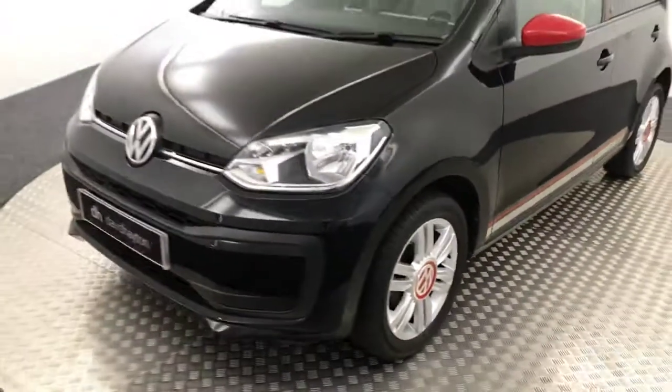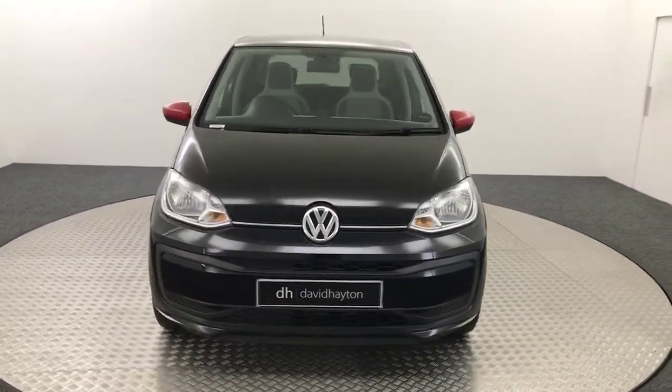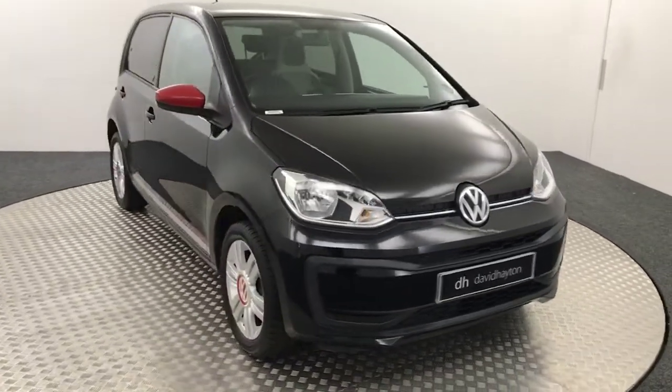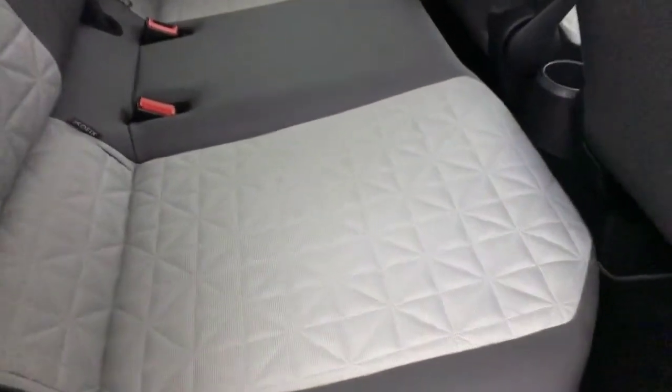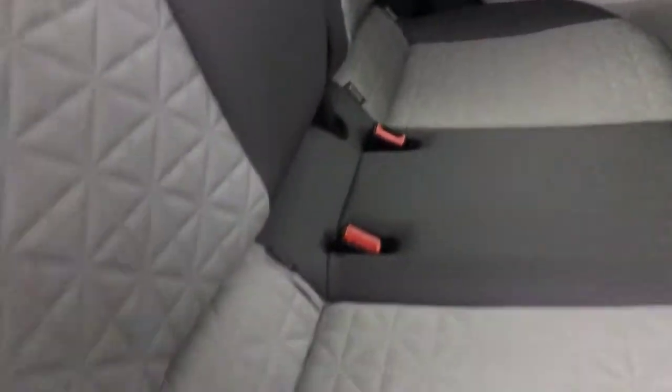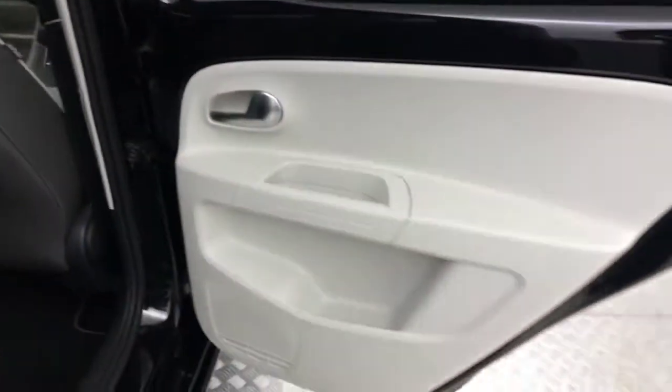So I'll show you inside. It's got two keys, all the handbooks are present, and it's got full stamp Volkswagen service history as well. Starting off in the back — inside we've got these really smart half leather, half cloth seats with a patterned grey inner. Nice headrests with Alcantara red stitching on there, and door cards to match.